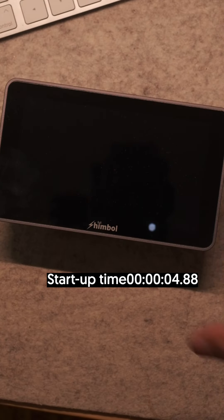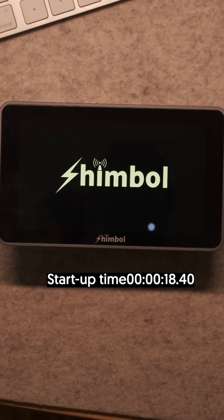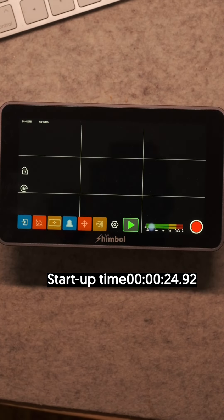For me, the biggest con about this monitor is that it does take a while to start up. Also, that $459 price tag may be too steep for some. But fear not, there is a cheaper version that basically does everything this one does, but it's only HD and doesn't have SDI ports. Overall, I honestly could not be happier with this monitor, and this will definitely be going in my camera bag.